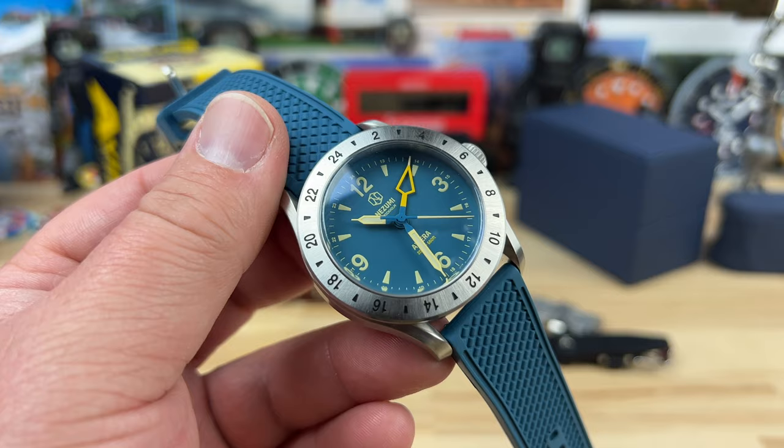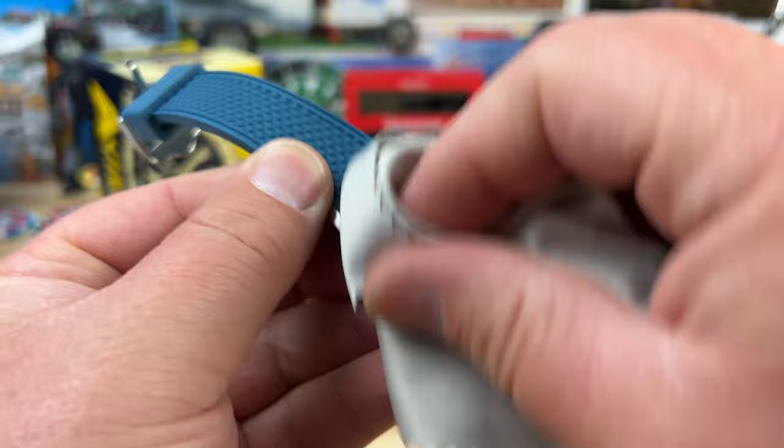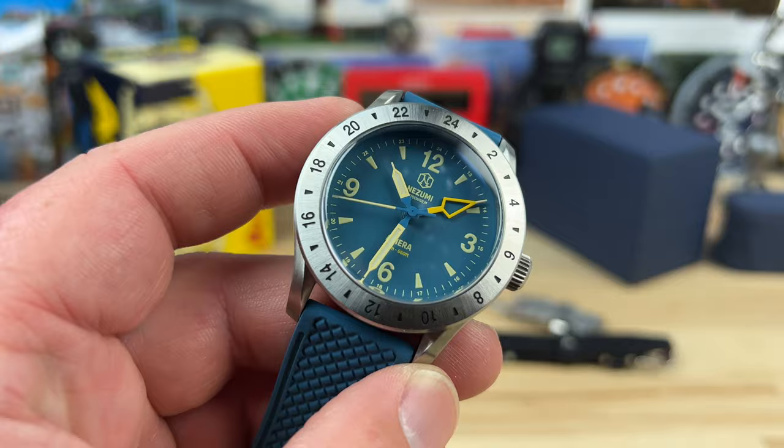This watch is 40 millimeters, 46.5 lug-to-lug, 13.5 millimeters thick, with a 20 millimeter lug width and a 7 millimeter signed screw-down crown, keeping 200 meters of water resistance. It has a fixed 24-hour bezel.